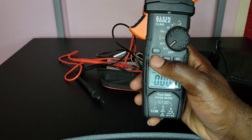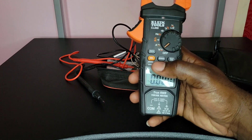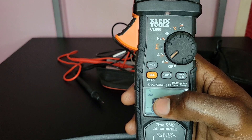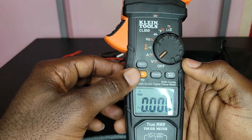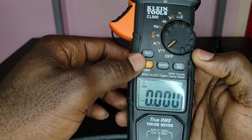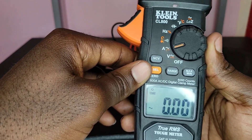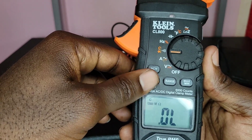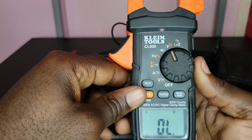The next thing to look at is the Select function — the SCL button. You use that to select secondary options. For example, when I'm on voltage and it's showing AC, I press Select and it changes to DC. Same thing for amps — press Select to switch between AC and DC. For continuity, pressing Select changes to resistance only. You can also switch between frequency and duty cycle using the Select button.